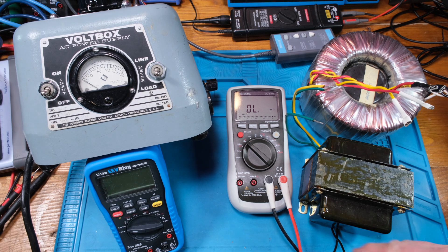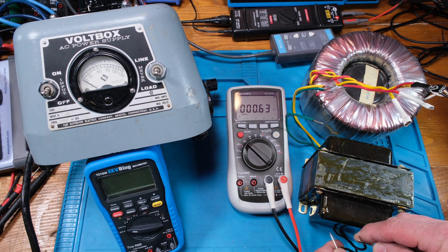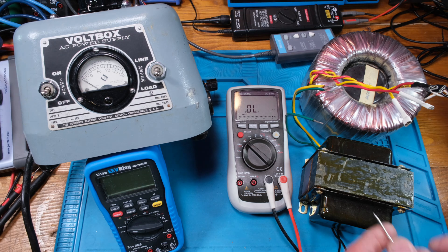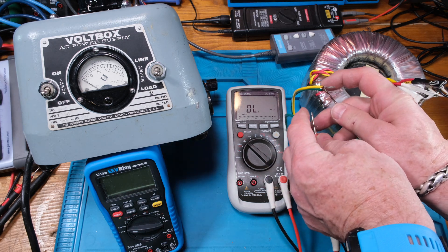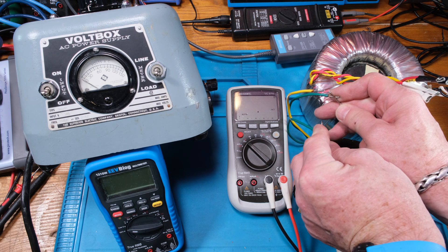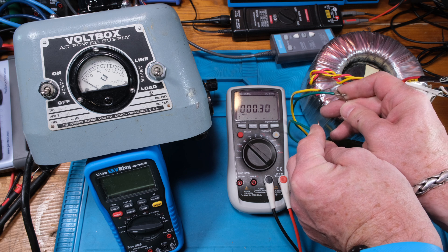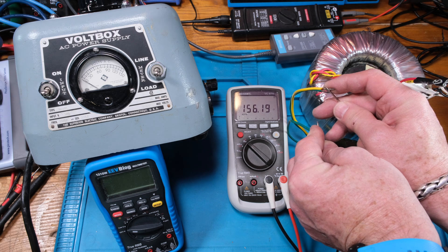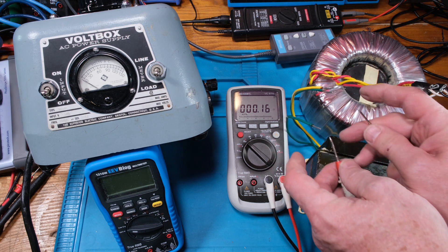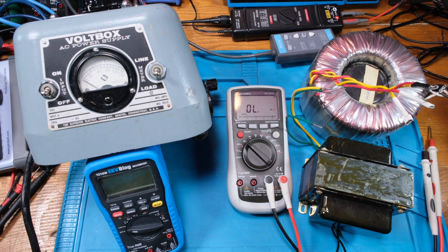On this small transformer, I'm pretty sure the black wires are the input - reading 0.6 ohms there. The output would be these two green ones, and yellow I'm sure is the center tap - reading 0.33 ohms there. And about half the ohms - 0.16 ohms - across the outer winding. So let's see what voltage we get on these guys.